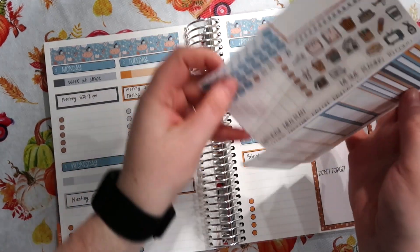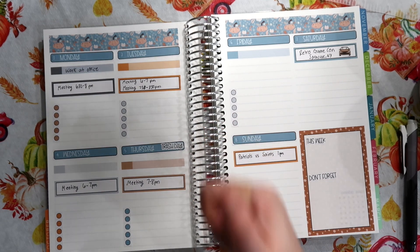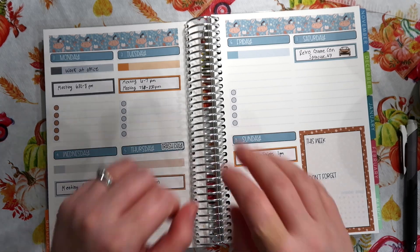So that will do it for this plan with me. I really hope you guys enjoyed it. If you did, make sure you give this video a big thumbs up. Subscribe if you're new here, and I'll talk to you in my next video. Bye!